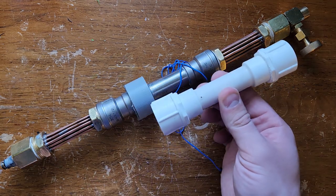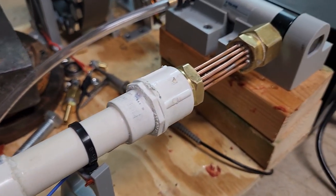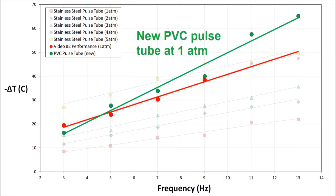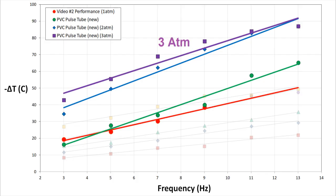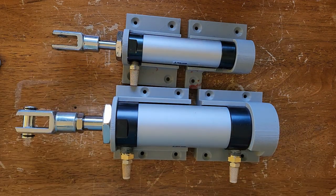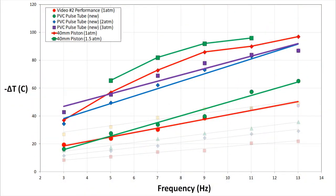I'll have to table the all-metal construction until I have a more powerful design, so I converted the pulse tube and regenerator housing back to PVC like before, but kept the new heat exchangers. That was much better — this time I managed to exceed the performance from the last video's design at least up to 13 Hz. I also managed to seal the new PVC design well enough to do some pressurized runs, and it did significantly better at 2 atmospheres, topping out at 87 degrees of drop below ambient at 13 Hz. Performance at the low end was even better at 3 atmospheres, but past 11 Hz it converged on the same results as the 2 atmosphere run. I also did tests with the 40mm diameter air cylinder at 1 and 1.5 atmospheres — past 1.5 atmospheres my motor wasn't able to provide enough torque to keep the cooler going.